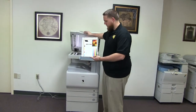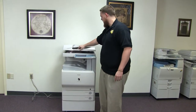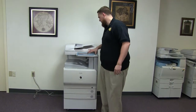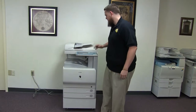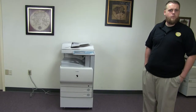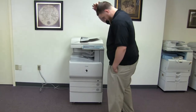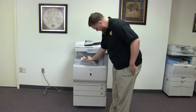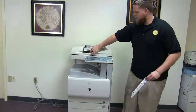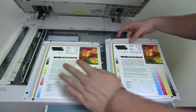Now we'll go ahead and run a few test copies to show the color quality on this machine. Here we have our color copy test chart, and we'll just go ahead and run two copies. Here we have our test copies — we'll go ahead and place them on the glass next to our chart. And as you can see, very good color image on this machine.